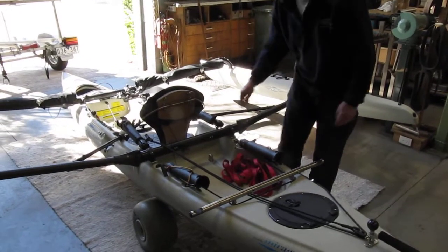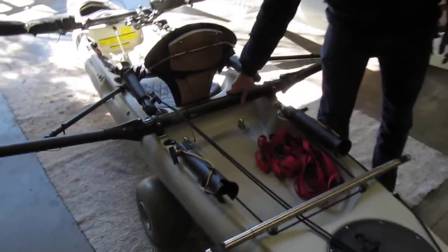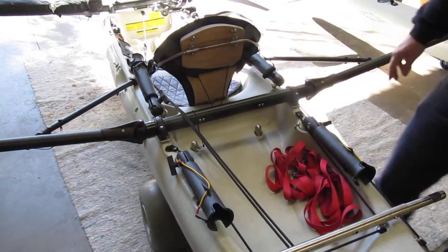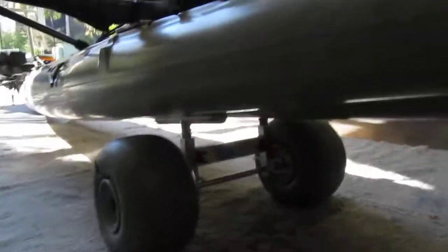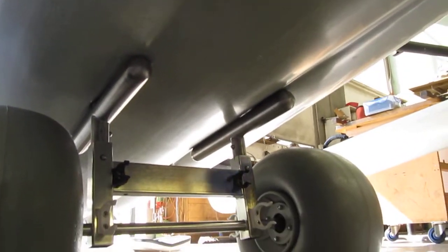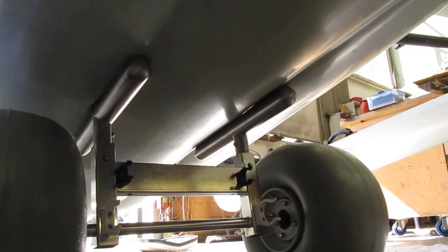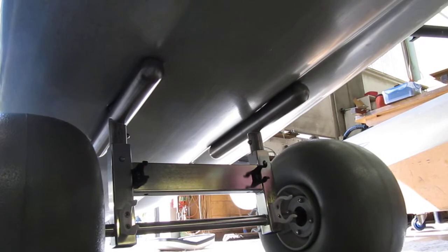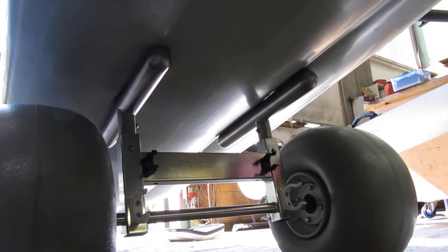Still minimal deflection, even with a fully laden kayak. So we'll get the camera to go underneath now and have a bit of a look at the longitudinal support rails. Those long rails now take all the weight on the hull and remove pressure from the scupper tubes.